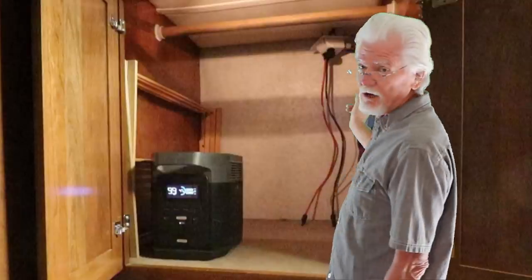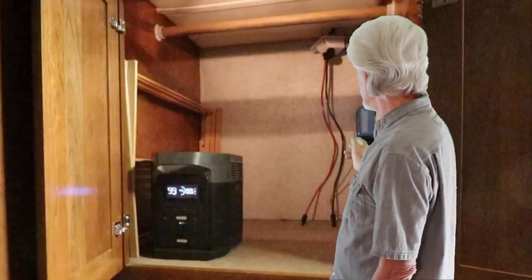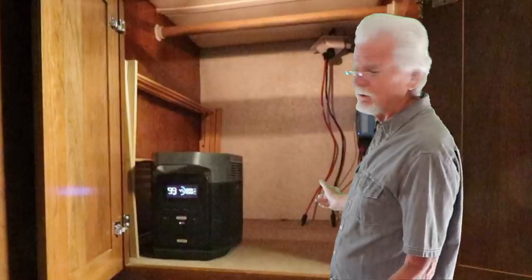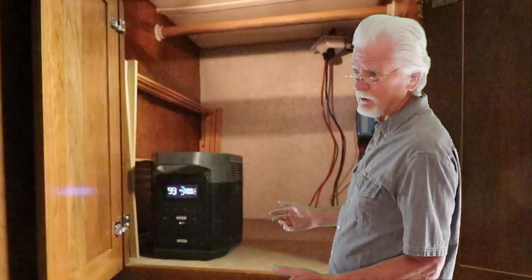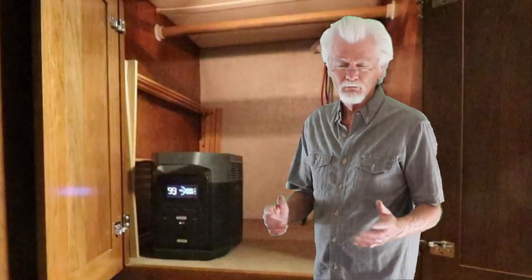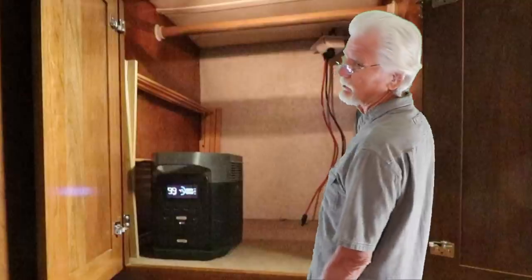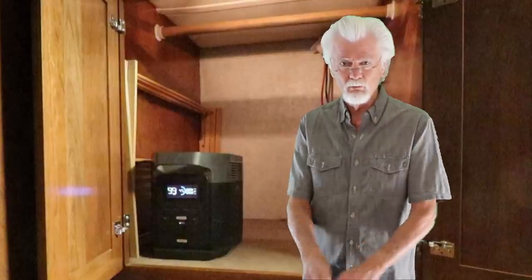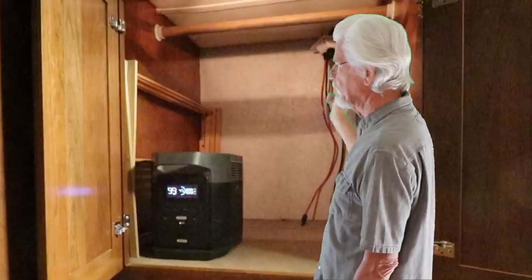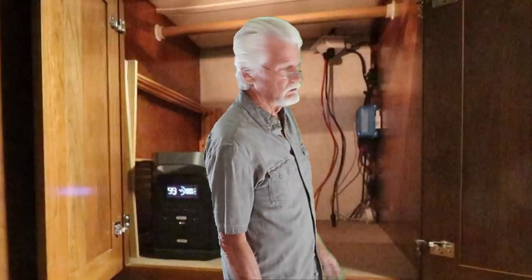You can see the two cables coming down from our second solar array to charge up the portable power stations. Now I may end up changing this — our batteries are kind of weak, and if we replace them or, more importantly, if we go to lithium batteries and put 400 or 600 amp hours of lithium in here, we will take these two wires and hook them to a second smaller solar controller and then put both outputs into our battery bank. But for now we'll use these for the portable power stations and the main controller for the coach batteries.